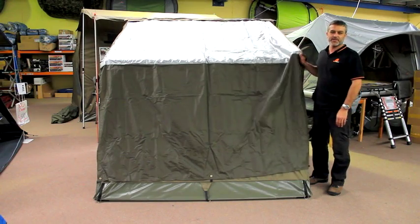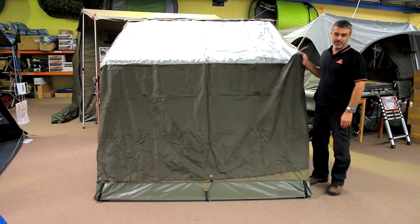How are you going? It's Daniel from AUSTEN Australia. We're just going to show you how to fold up an AUSTEN with the fly on there.